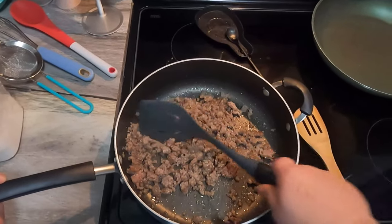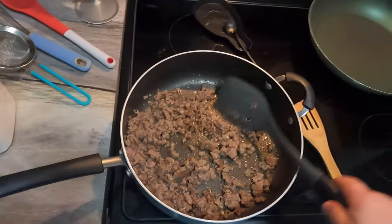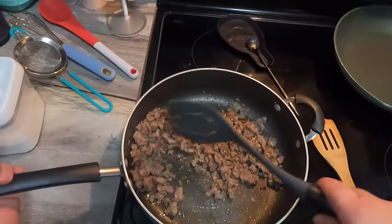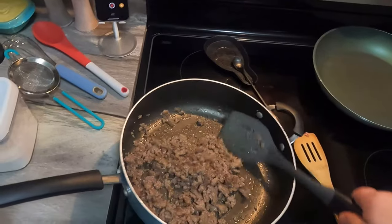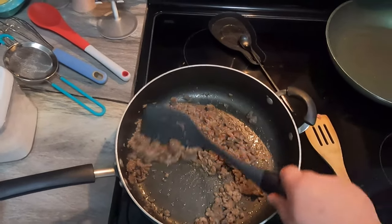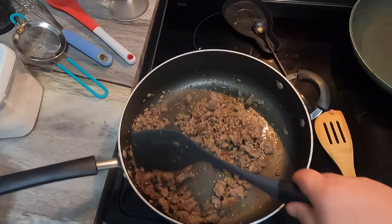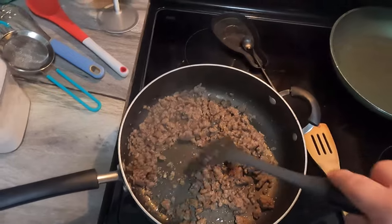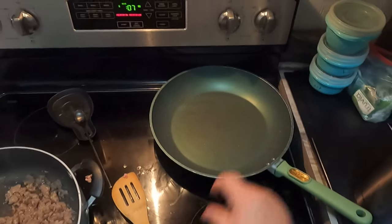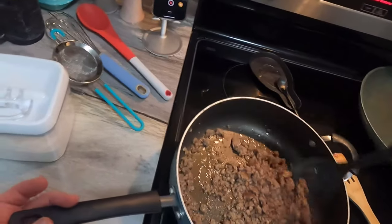A lot of people can't make gravy because they don't have the patience. They don't take their time — it's about patience, going slow, and taking the time. That's the key. We've got about seven minutes left on the biscuits. I'm gonna start warming up our egg pan because we're gonna be making some scrambled eggs.